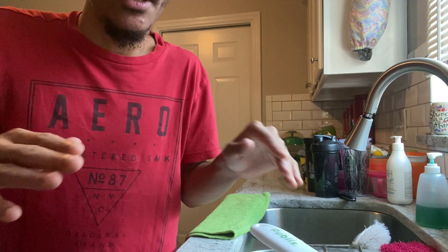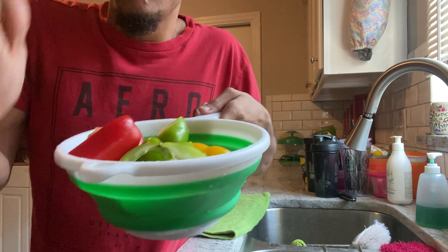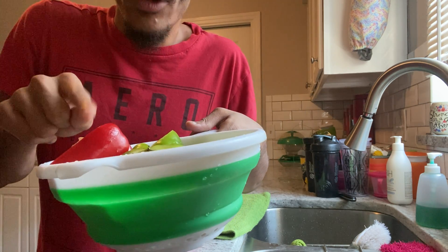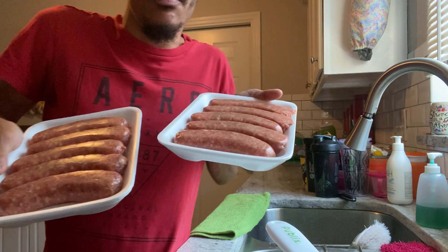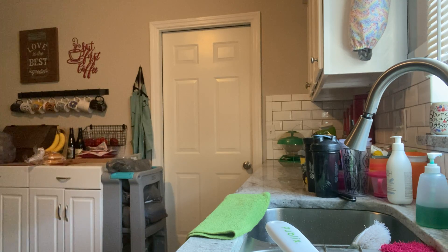Before we jump into our recipe let's go over the ingredients. You'll need a variation of mixed colored peppers — I have a combination of green, red, and yellow peppers. You're also gonna need some sausages; I have two packs here, and that's all you really need for the recipe.